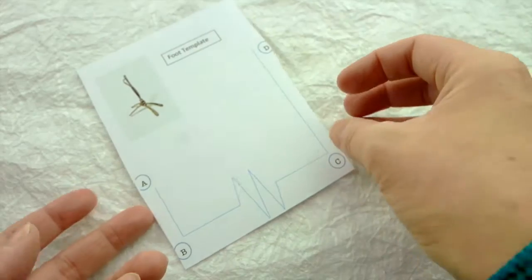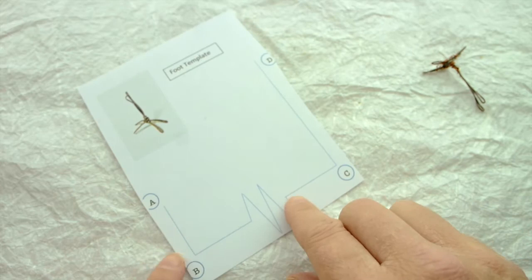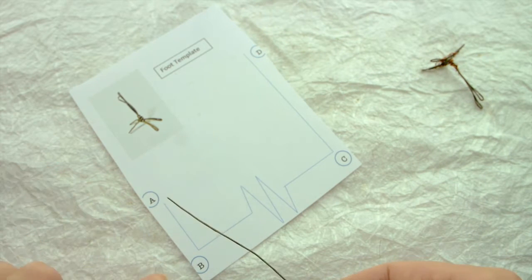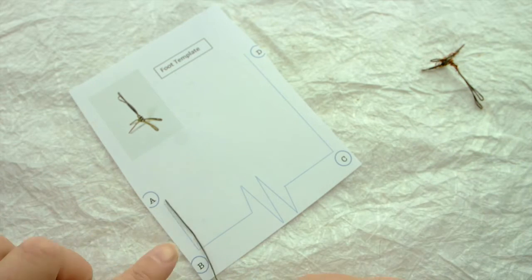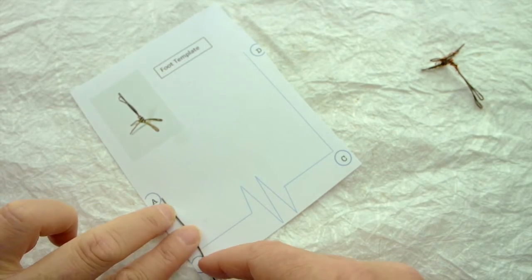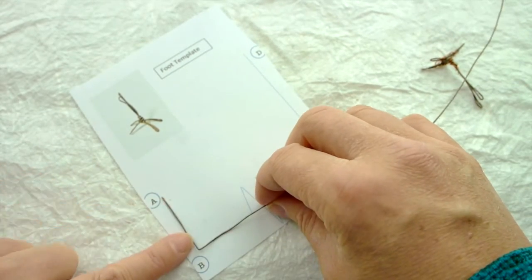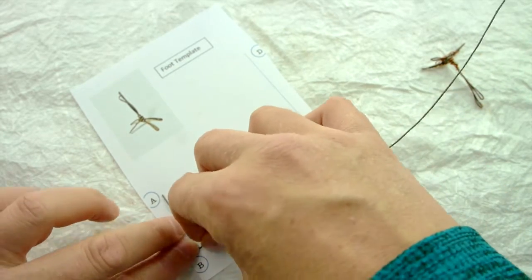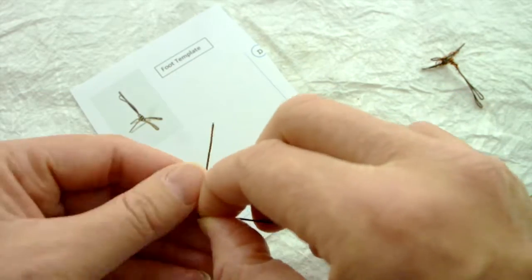If you ordered a kit from me you'll have one of these foot templates. Start with your 30 centimetre brown florist wire. Start with one end at point A and just bend as best you can around point B. If you're struggling to get it to bend on the paper, just make a kink in it so you know where the bend is, then lift it up and bend it with your fingers. This doesn't need to be perfect.